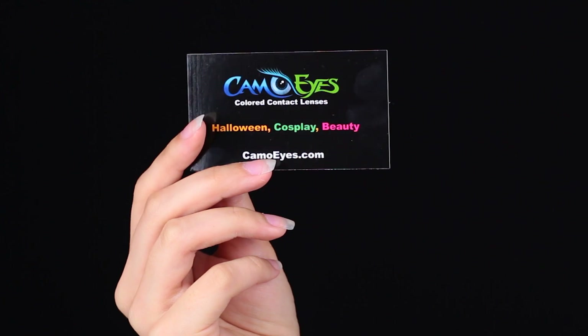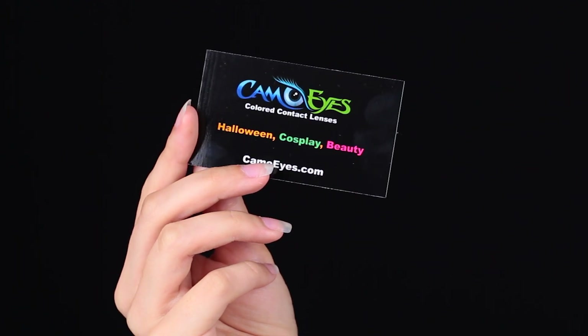And if you like this video, don't forget to give it a big thumbs up. So most of the contacts that I have are from CamoEyes. I've been using these for about three years, which is almost as long as I've been doing Instagram and YouTube. CamoEyes was also the first brand of contacts that I tried, and I immediately fell in love with them because they have such cool and awesome different designs — from natural contacts to really crazy contacts.